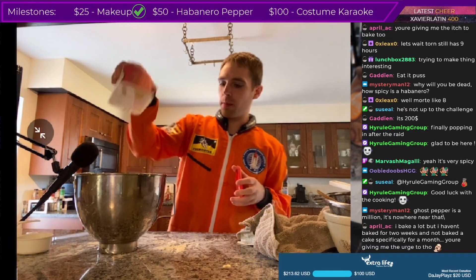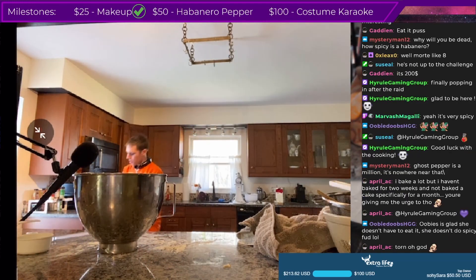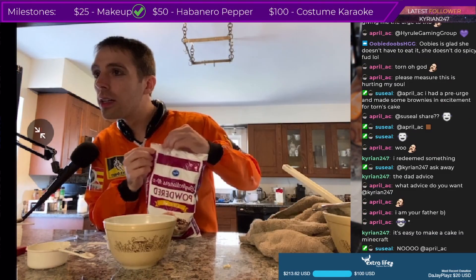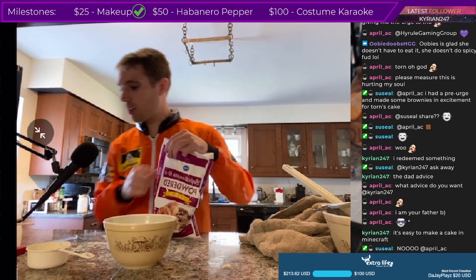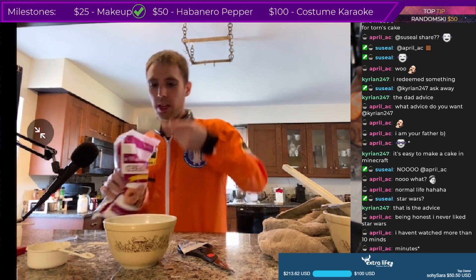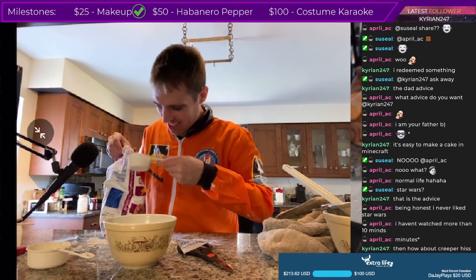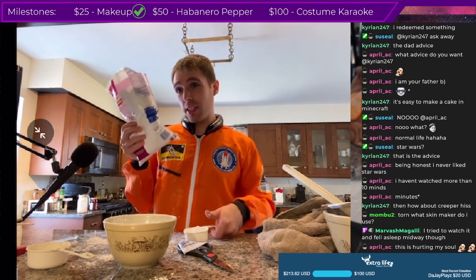We're just gonna dump the rest of the butter in there for the frosting — it'll be fine. No measuring, don't worry about it. We got some powdered confectioner's sugar — I'll just chuck all this together. It wants me to do it slowly, but that's boring. Two cups — wait, that's more than a cup, go back in. Yeah, it didn't go back in guys.